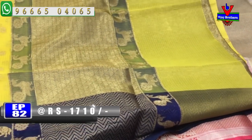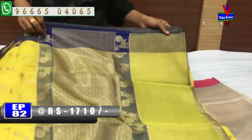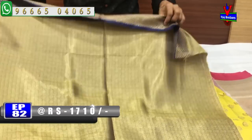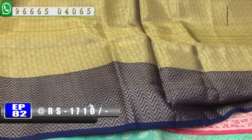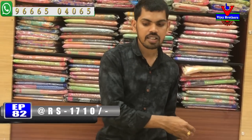This is a small booty. This is a half meter. This is a blue color combination. This is a brooked blouse with a blue color combination. This is a pattern blouse, a heavy blouse, and a designer blouse.